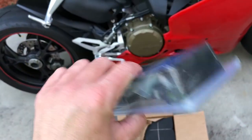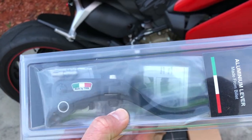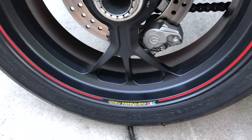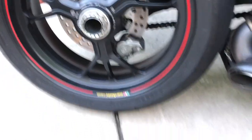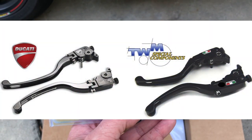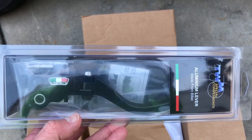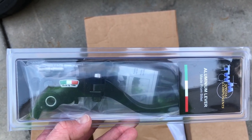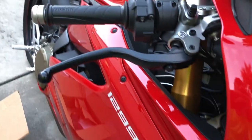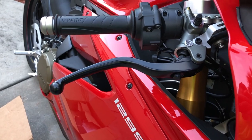First from Moto Million we got TWM levers — here's the brake and the clutch levers. They're machined beautifully. They're from the same company that makes the Marchesini forged rims, and the Ducati levers are made from the same materials as the ones that cost like four hundred dollars — but these are half the price. They are the shorties and they're going to look so much better than these big long levers.